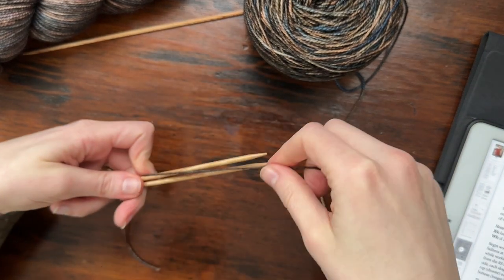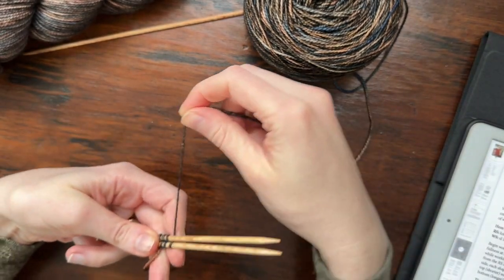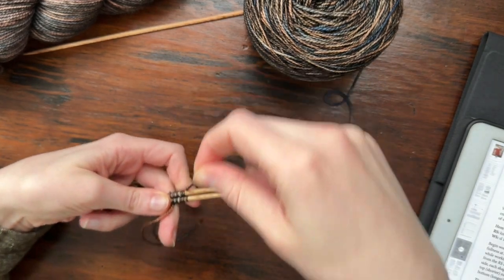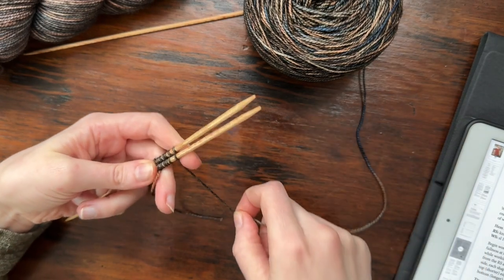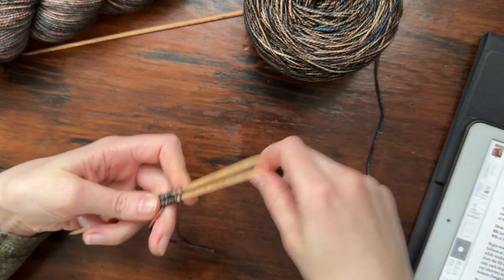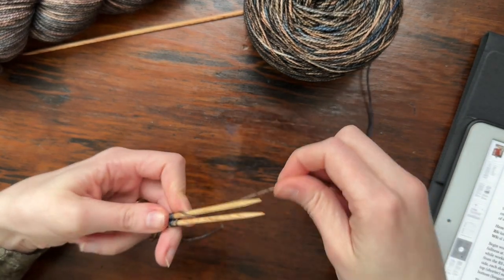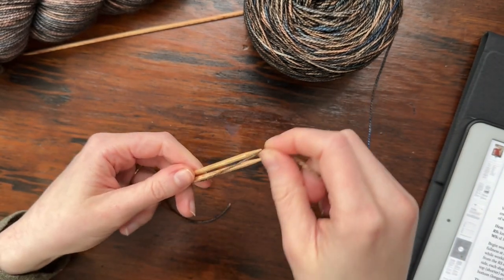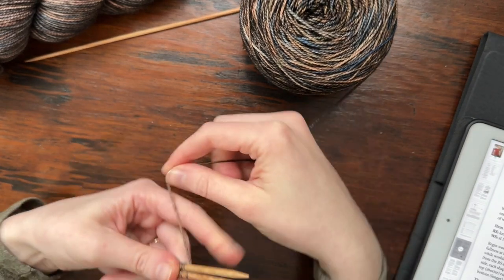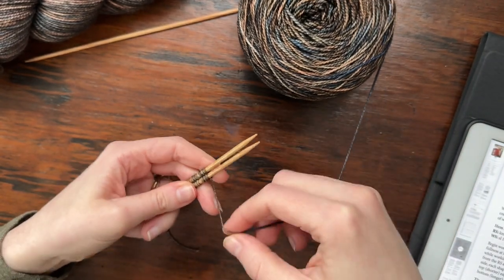I'm getting ready to cast on with a figure-eight provisional cast on so I can join the hem later with a three-needle bind off. This is a really easy cast on — you're just wrapping your yarn around a top and bottom needle in a figure-eight pattern, which keeps stitches live on both needles. You can start working from the top needle right away, and the bottom needle stitches stay ready to go. I just leave the stitches on the needle so I don't have to put them on waste yarn and re-transfer them later. I'll keep going until I have enough stitches for my size.